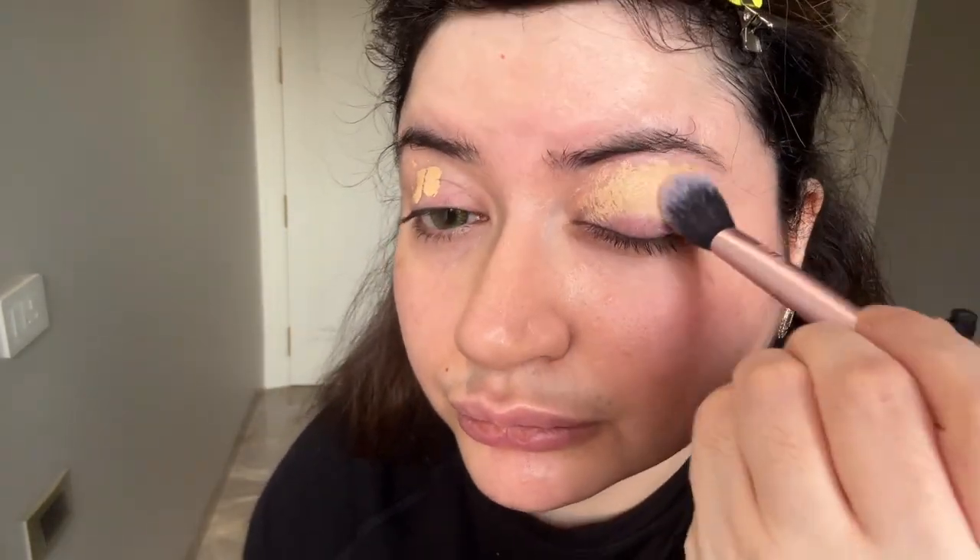First step is my eye concealer — it's the hydrating concealer from ELF Cosmetics. I will tag all products in the caption. I blend it with a Real Techniques stippling brush. I like this concealer because it has a slightly more yellow tone, giving very good color payoff and cutting all the purple or pinky tones. It's hydrating but very long lasting, so I pat and then blend it all over the lid equally.